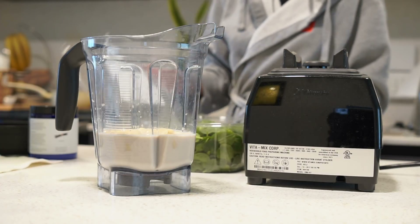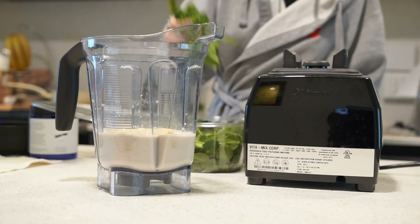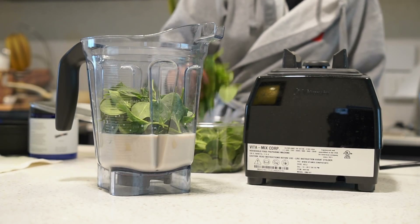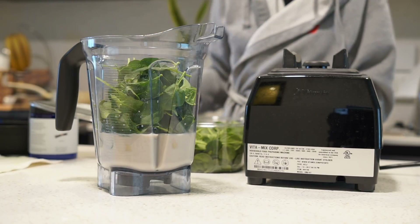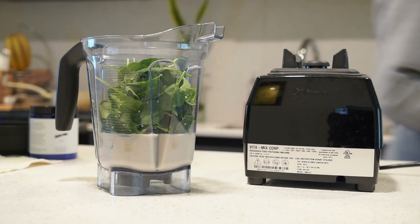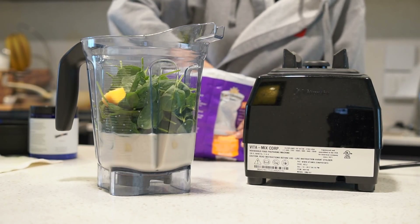Now I'm adding about two cups of spinach, tightly packed. I have been making this recipe for a very long time so I can eyeball the measurements, but I promise you this is around two cups of spinach. Then I'm adding about a half cup of frozen mango.